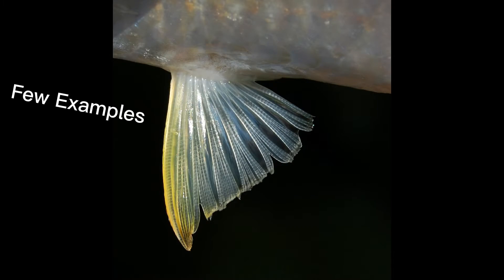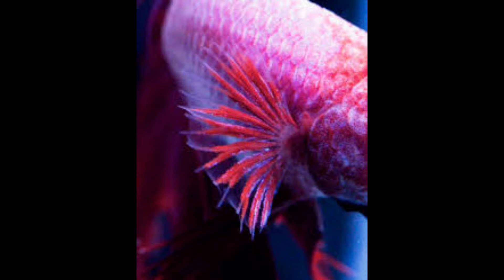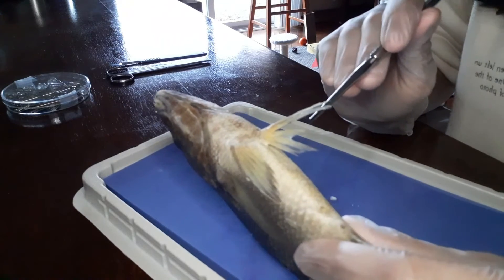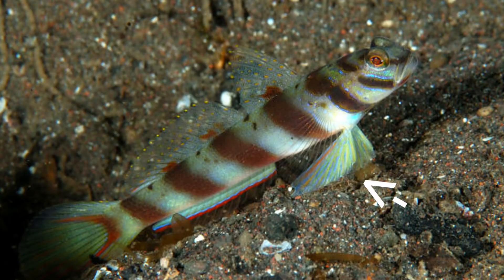The pectoral fin's function is very similar to a human hand. Here is the pelvic fin — it helps balance the fish underwater. The pelvic fin is similar to human feet.